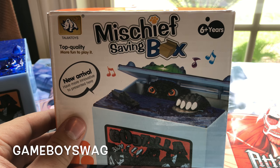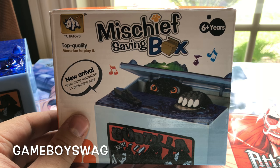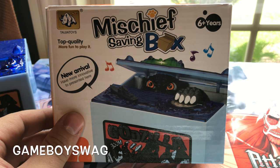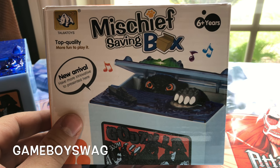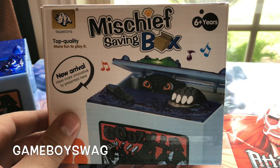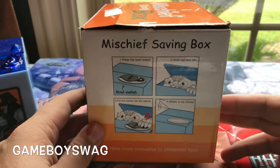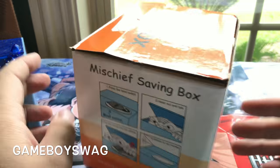What's going on everybody, it's Game Boy Swag. Today I'm going to be reviewing the Godzilla coin bank from Amazon. I had this on my wishlist and my girlfriend got it for me for my birthday. It was better quality than I expected.